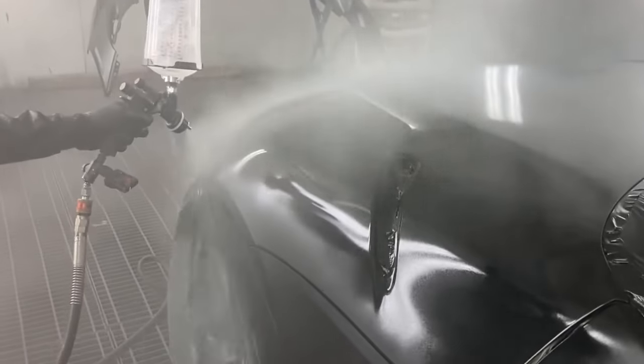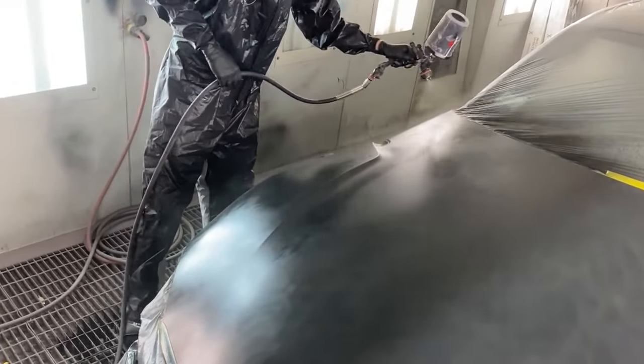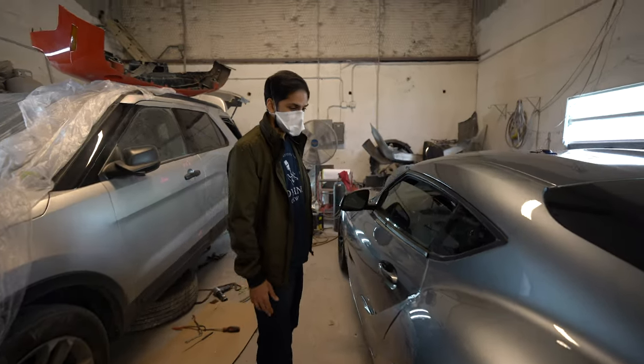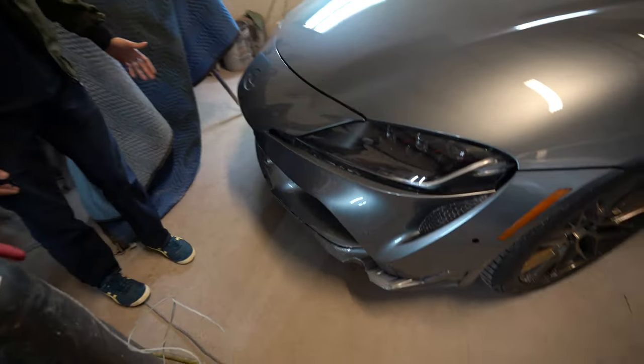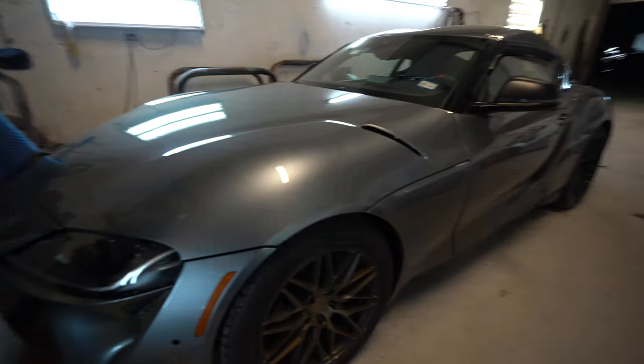I don't actually have any footage of the shop spraying the car, so here are some generic shots of a Supra being painted from the internet. And then it was done. Seeing a bumper that finally matches the rest of the car, and a hood — it's just nice. Hood looks good.